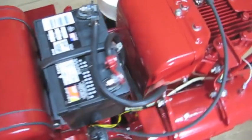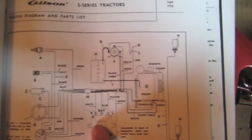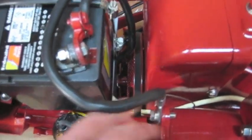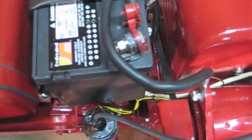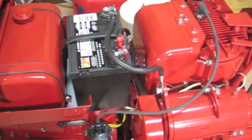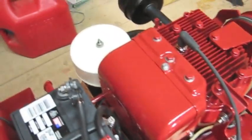Another thing that might have been part of my problem: all the components should be grounded. Back when they made these things, they used the tractor frame as ground. So the generator should be grounded, the solenoid should be grounded — basically all your stuff should be grounded. What I did is I took a wire, hooked it right to my ground — this goes up to my battery — and I connected it to the voltage regulator and over to the solenoid, just to make sure I have good grounds, because everything's painted and you probably get poor ground. So make sure you have good ground and make sure you polarize your generator.